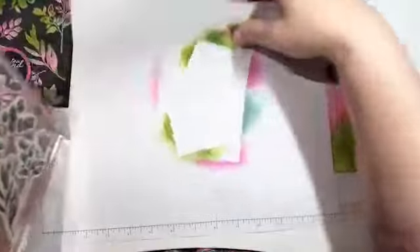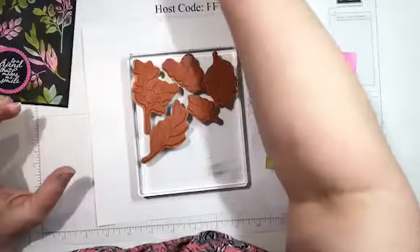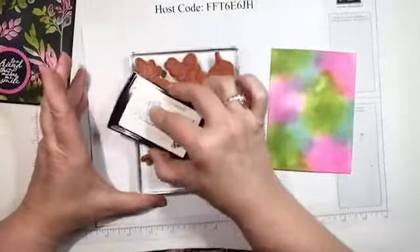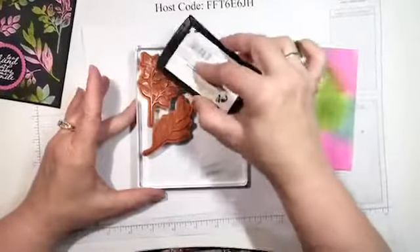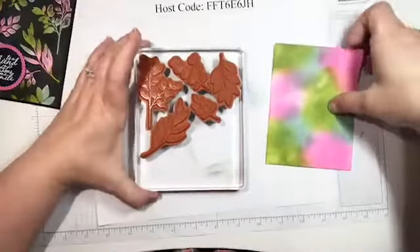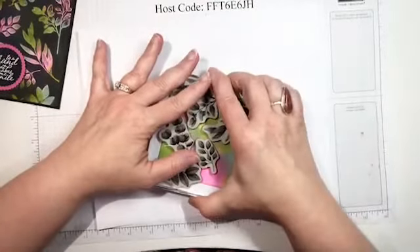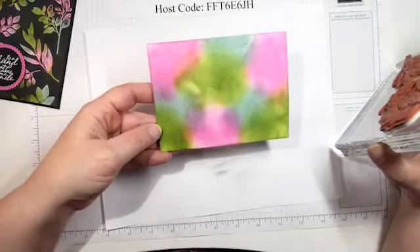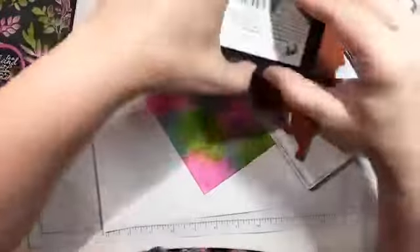It helps keep the embossing powder from sticking where you don't want it. For this card I put all these stamps on one block — it just made it easier, especially since I'm using clear embossing powder and Versamark, which can be hard to see. I'm going to take this and just stamp the clear image on there — you may or may not be able to see where it's a little bit shiny.